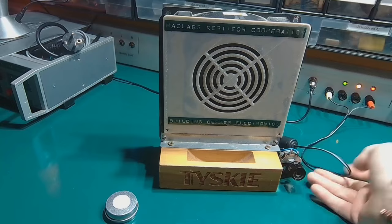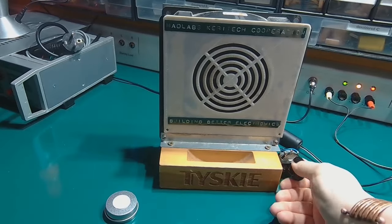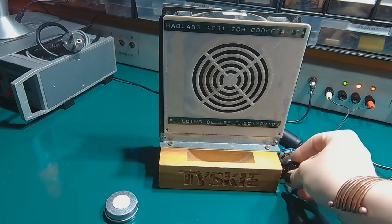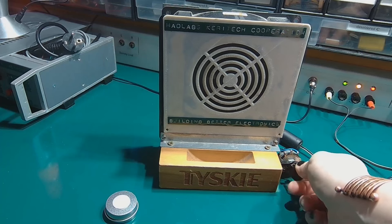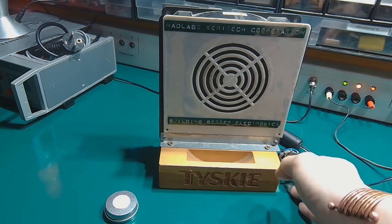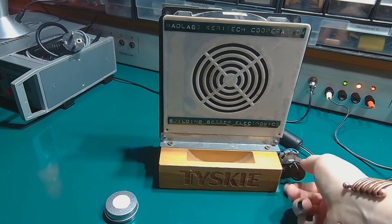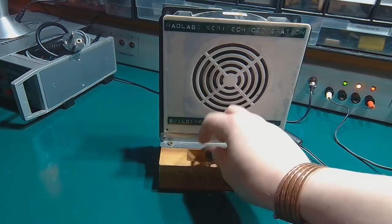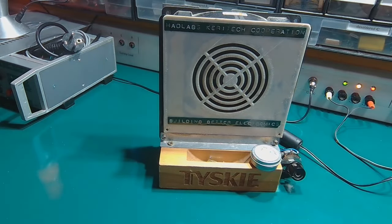There's a speed adjustment with an adjustable voltage regulator module. If I want to turn it on pretty slowly I can do that, but I can also crank it up to go quite fast. That's one improvement.